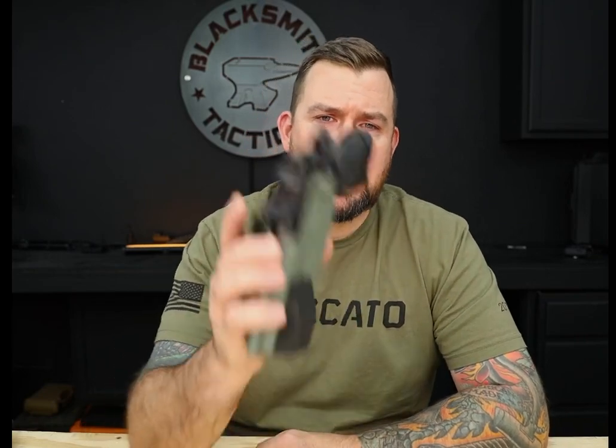Welcome to Blacksmith Tactical, I'm Brandon. Today we're going to go over the concealment wedge.